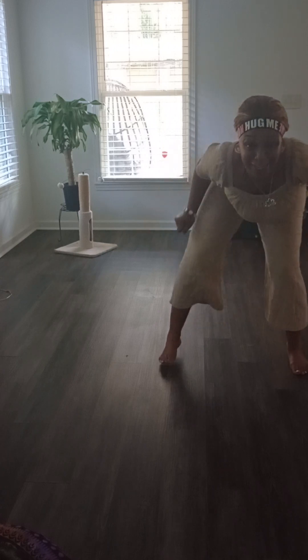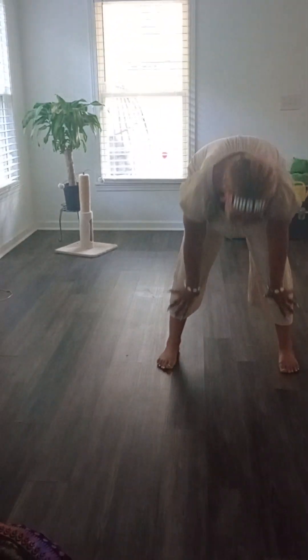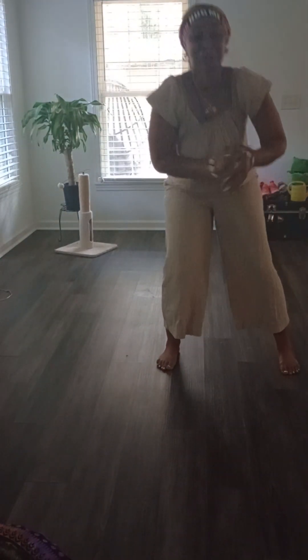Fuck off, Mona Lisa. Period. Alright, moving on to the next one, baby.